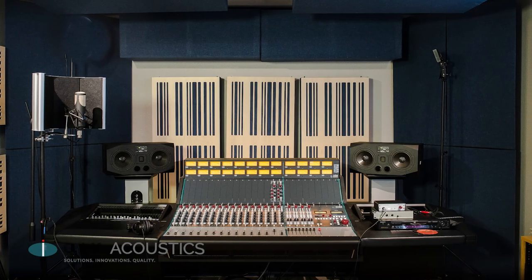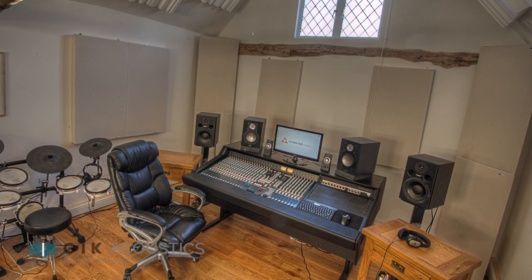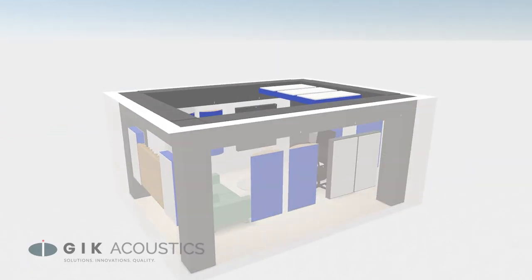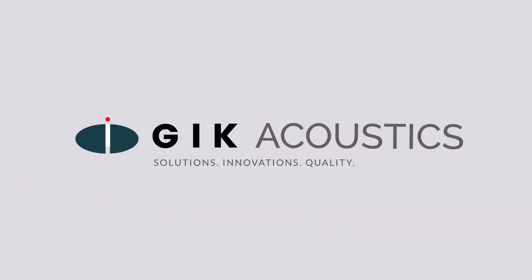Remember, a mixing and mastering room should have as little color in it as possible. This requires treatment in key locations with the right mix of absorption, bass trapping, and diffusion. Use these guidelines to get started and experiment as you go to get what sounds best for you. Our team of designers is always here to help you get the most out of your room setup and treatment, so visit us on our website or use our free room acoustic visualizer to sketch out your space. Get free acoustic advice at GIKAcoustics.com for educational articles and tutorials.